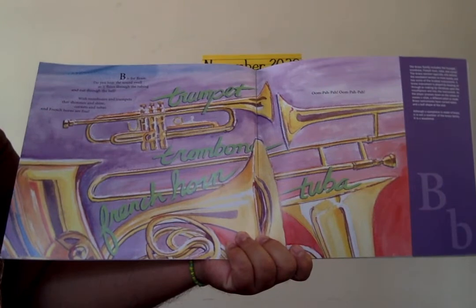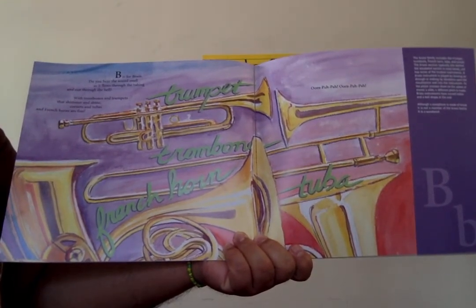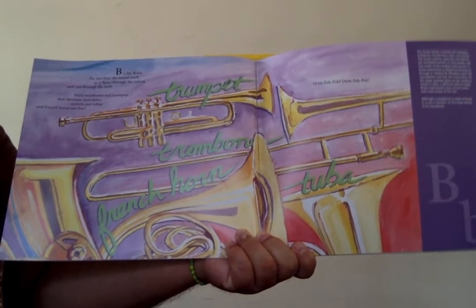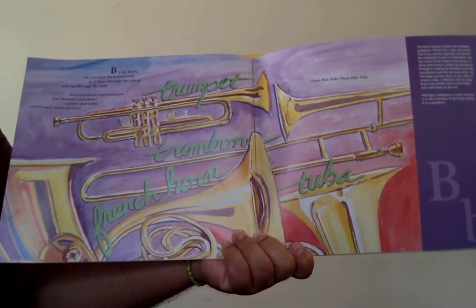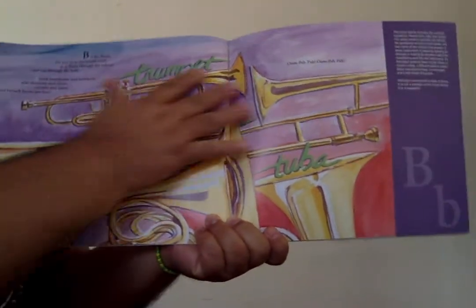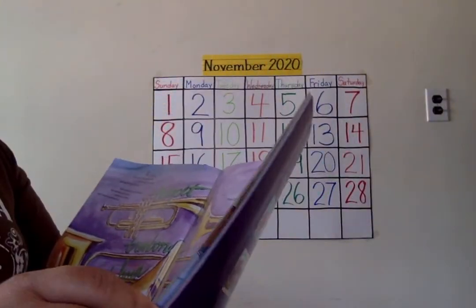B is for brass. Do you hear the sound swell as it flows through the tubing and out through the bell? With trombones and trumpets that shimmer and shine, cornets and tubas and French horns are fine. And these are the brass musicians, the music we have.